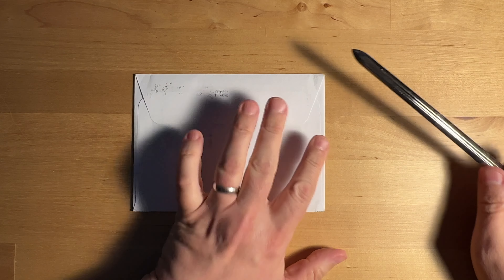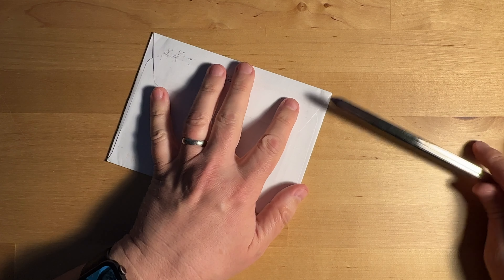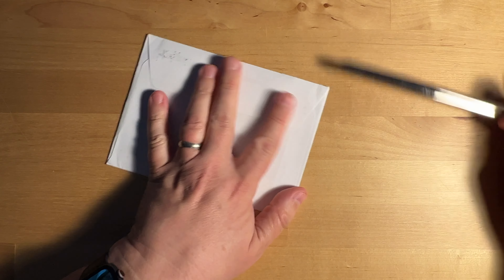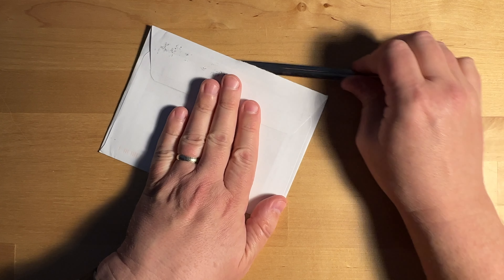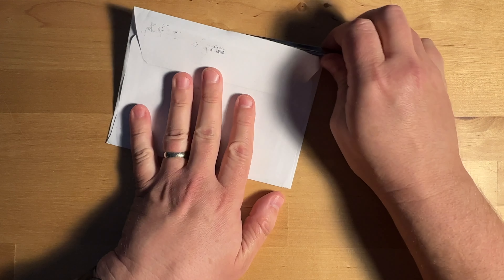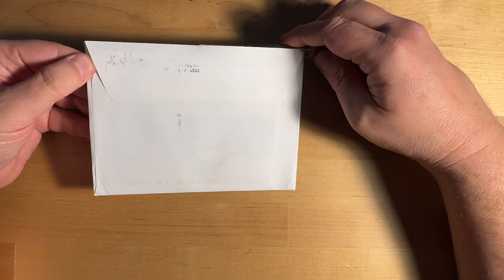All right, here we go. Got this from Filsinger Games. So let's put the letter opener to the test here and get this letter open. So I don't stab myself. I'm trying to get it to come out the other end here and not ruin the cards.